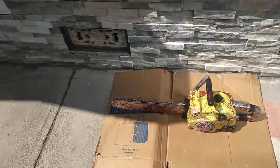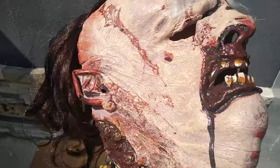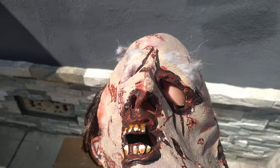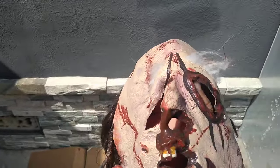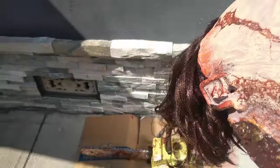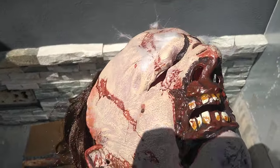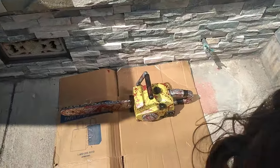Welcome back to the channel! Today we're going to be spraying clear spray paint on the chainsaw and on the mask.